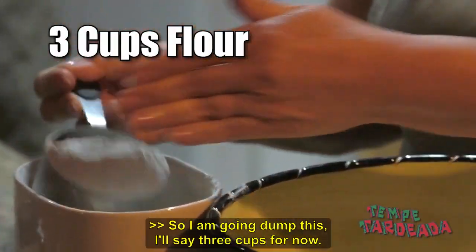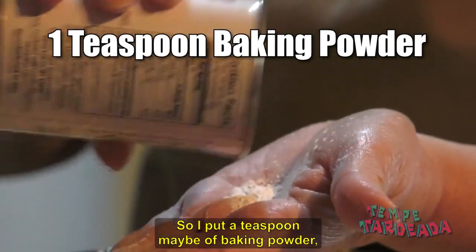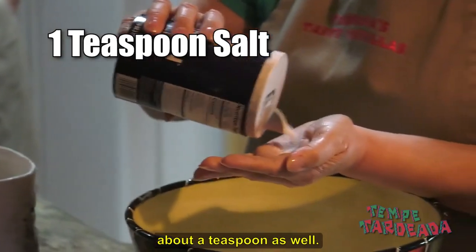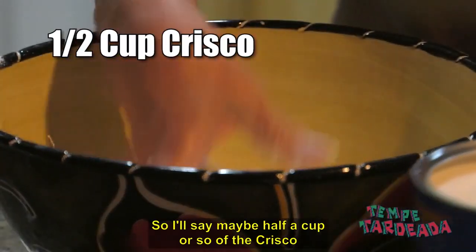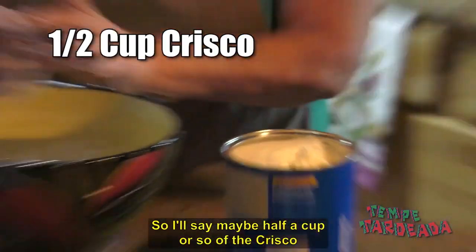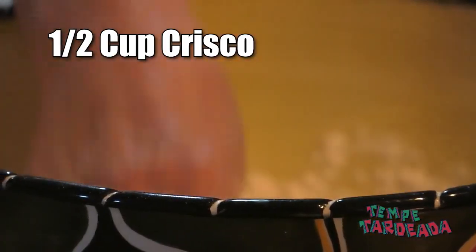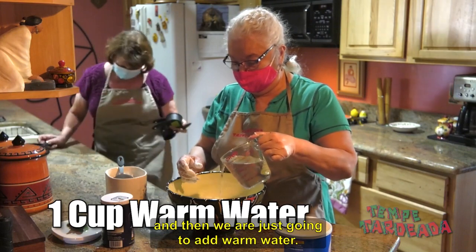So I am going to dump at least three cups for now. I put about a teaspoon of baking powder, about a teaspoon of salt as well. Then maybe half a cup or so of Crisco and you just mash it up in here, and then we just want to add warm water.